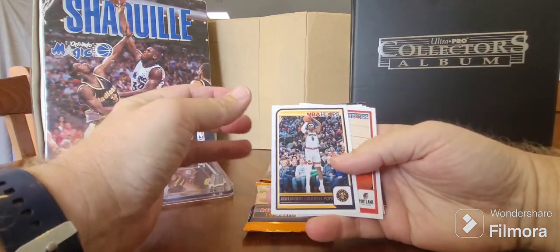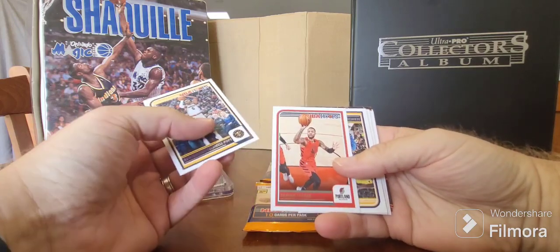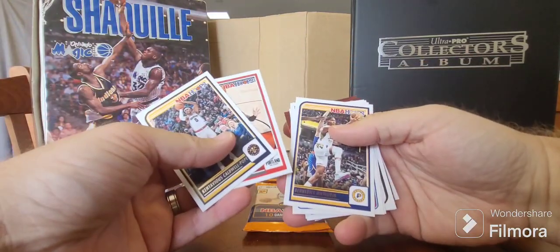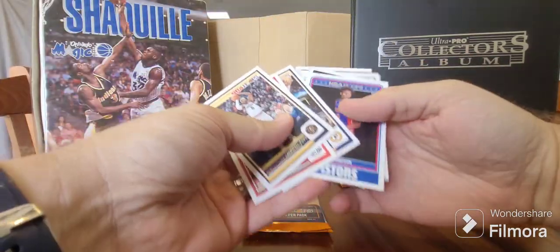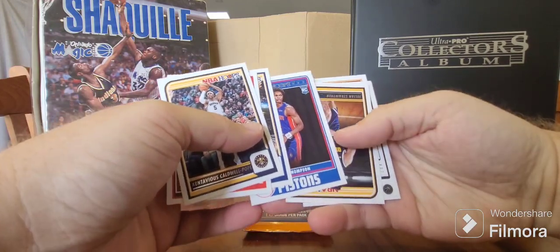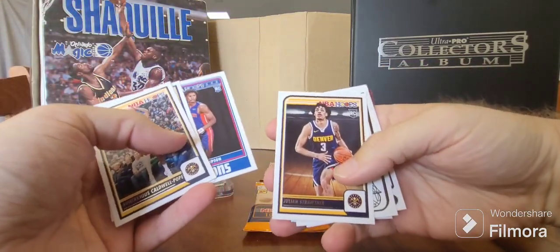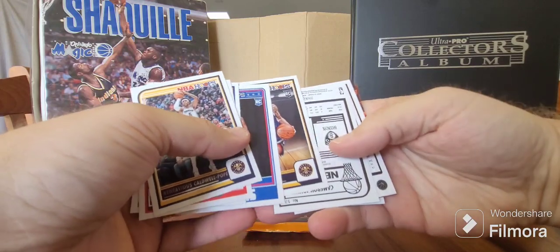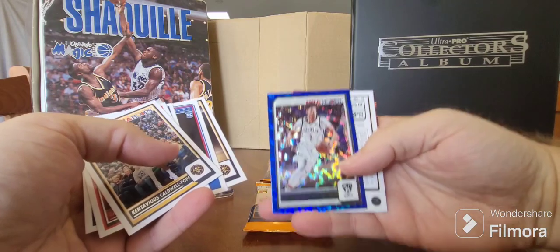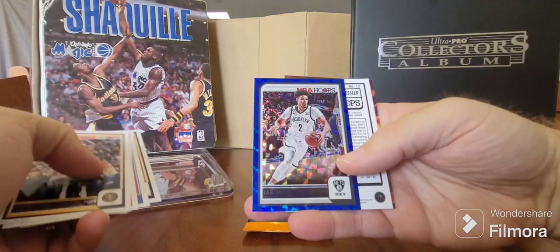Pack one. We start off with Caldwell Pope. There's Dame back in his Portland days, which is weird - thought they would have had him in for the Bucks. We've got Benedict Mathurin. Oh, here we go - Ozauer Thompson rookie card! Beautiful. I know I don't have that, that's nice. Julian Strother for the Nuggets, another rookie card - happy with that. And a blue Cam Johnson.